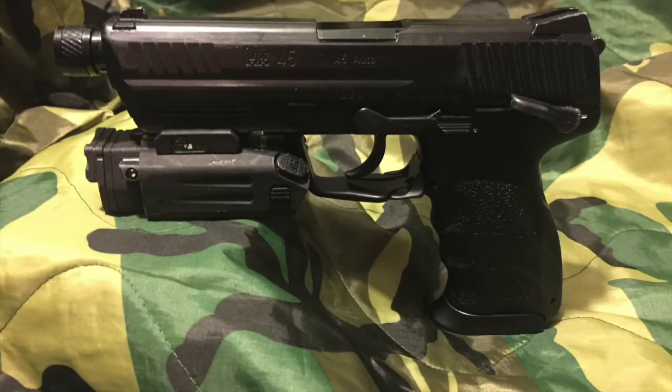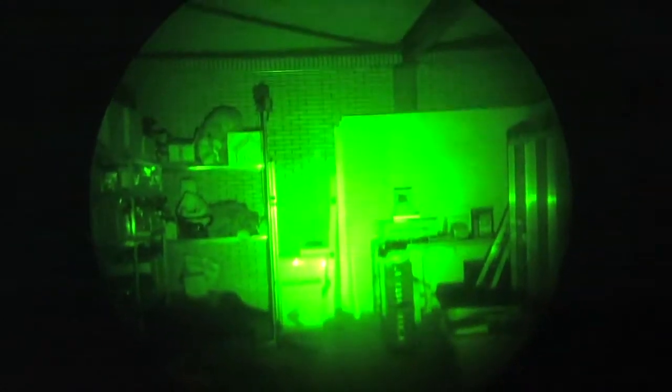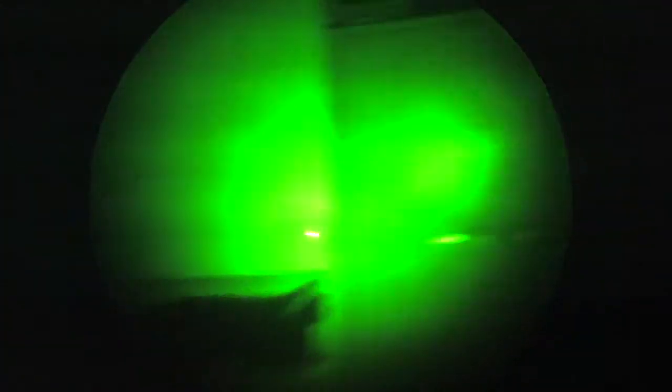Last up is the D-Ball PL. This is an illuminator and an IR laser. I'm not too keen about the quality of this laser — well, the laser is pretty good, but the housing. It's a little hard to adjust the point of aim and point of impact of this laser. It's a pretty cheap IR laser system, but it works and gives a clear picture.